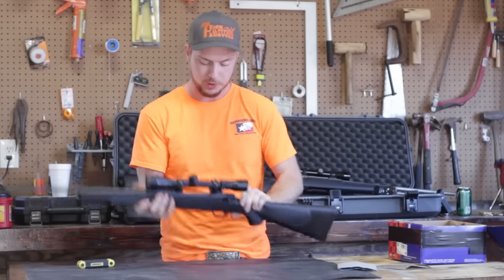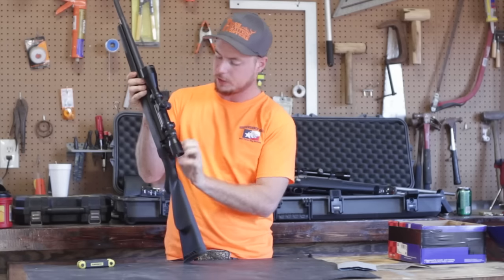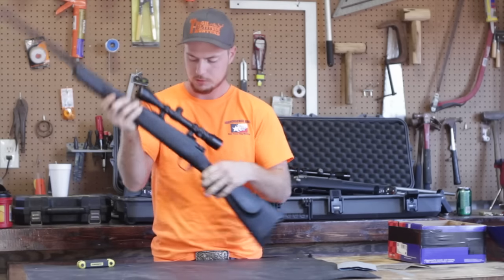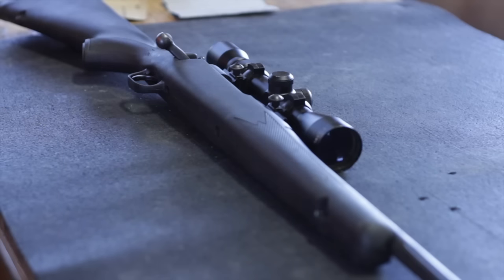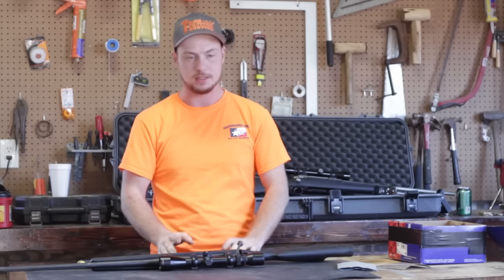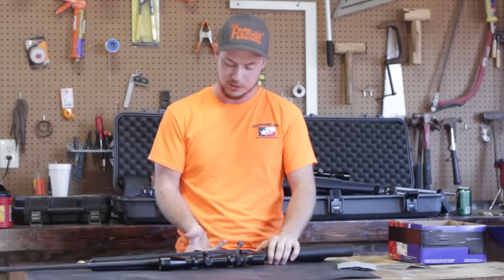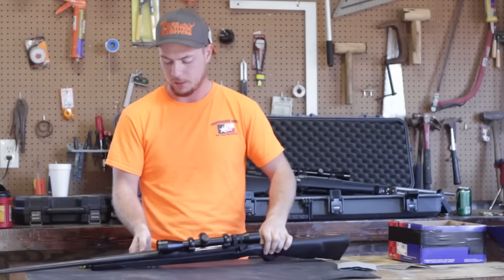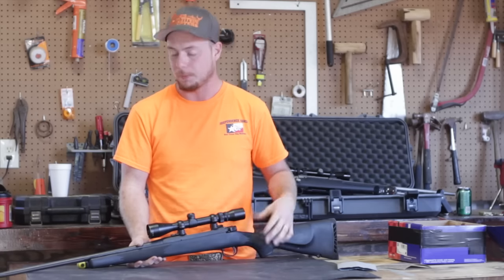First thing you always do before you work on any gun: make sure it's unloaded. This one is, so we're good to go. To do both of these things we're going to have to take the stock off. There are two screws on the bottom we're going to take out. It's not going to affect the scope as long as we don't bump it around too much.